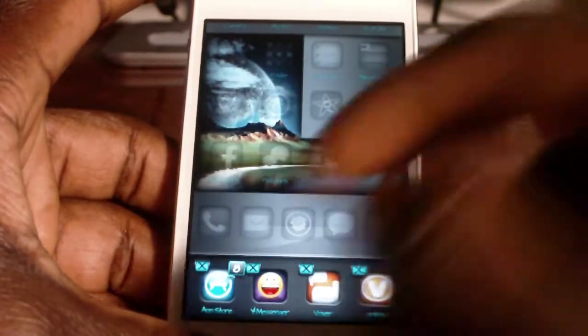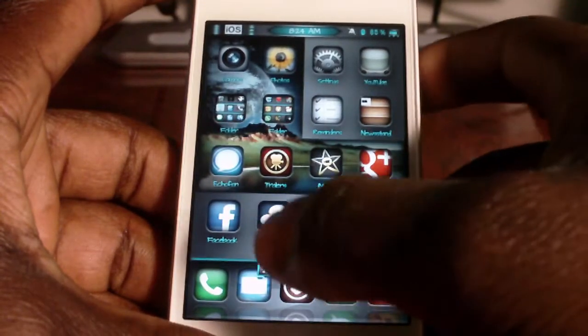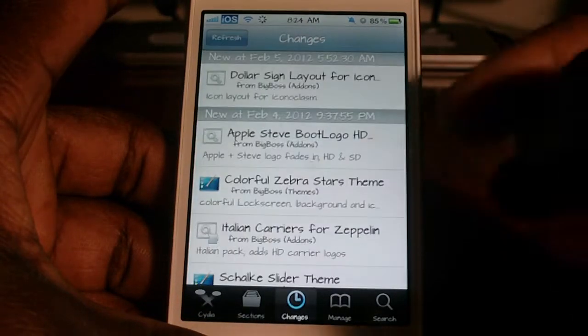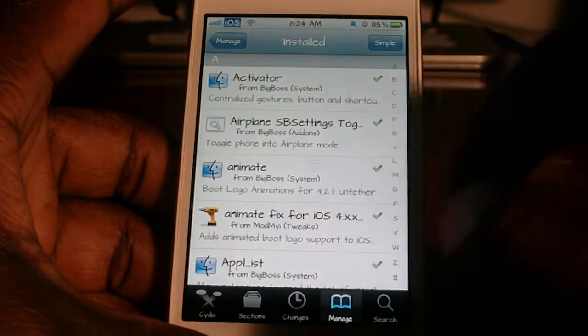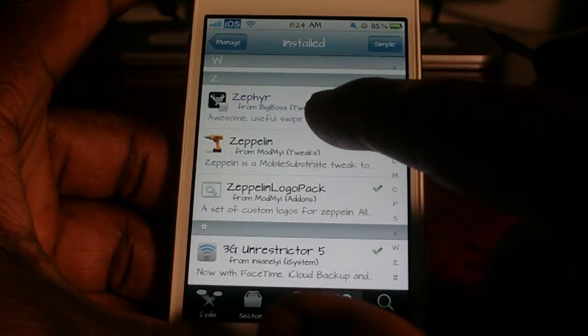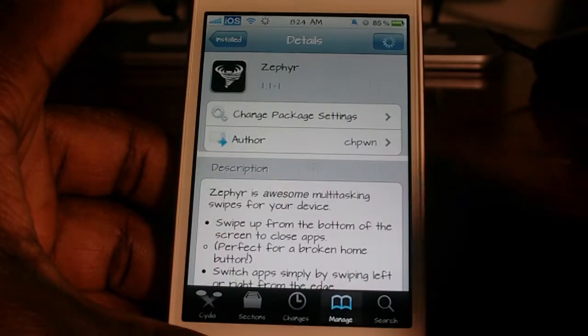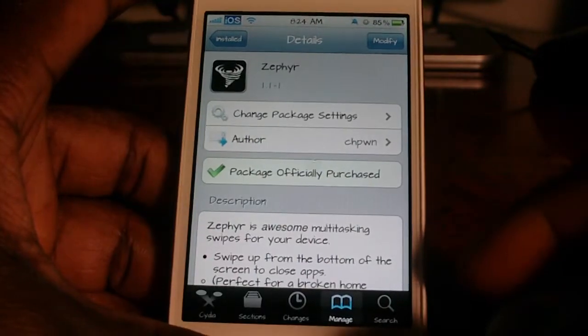And this is done with a Cydia tweak, so you have to be jailbroken for this. I'm going to open up Cydia and show y'all the tweak that I downloaded for this. This tweak is called Zephyr. I think it's like three bucks. It's by a real big developer on Cydia.